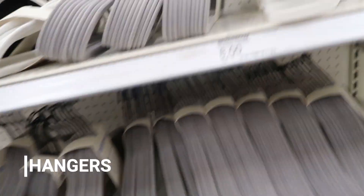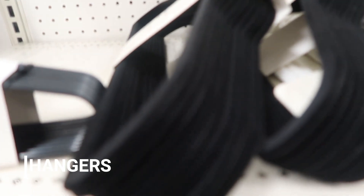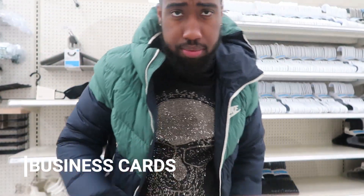You're gonna need hangers because you can't just have a rack with no hangers. Spend a good $5-$10 getting some hangers — maybe some like these little velvet ones. The other thing you need is business cards.